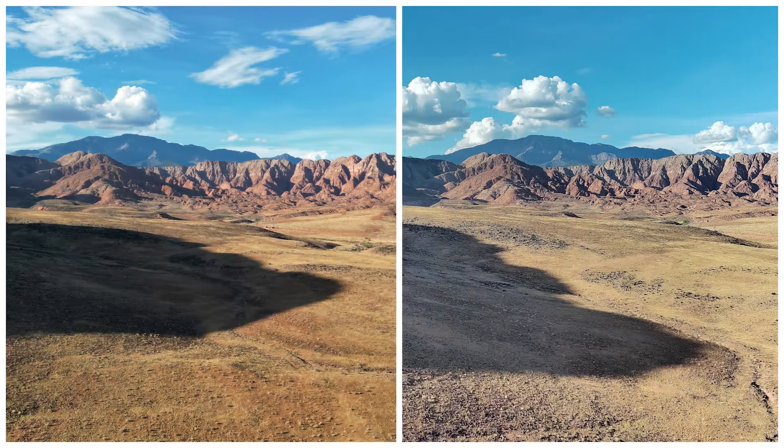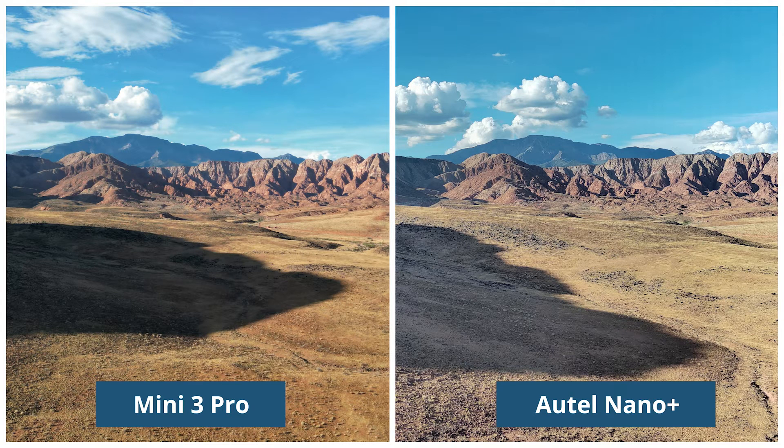Here's a look at photo and video comparisons using the HDR capabilities of each drone.